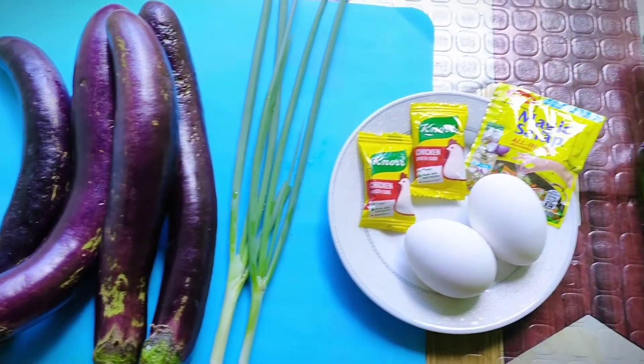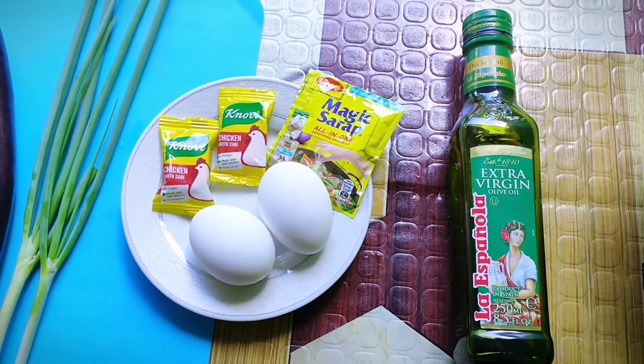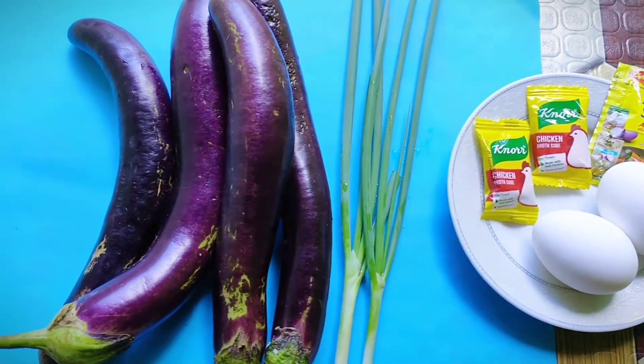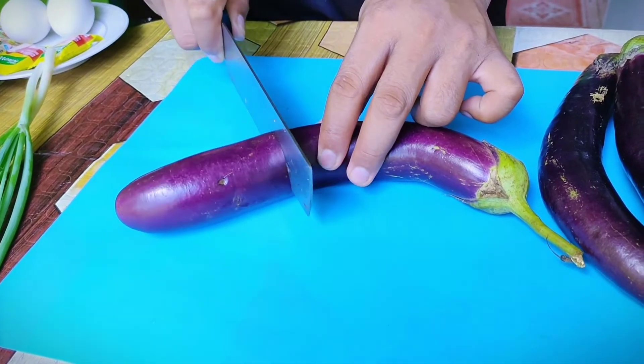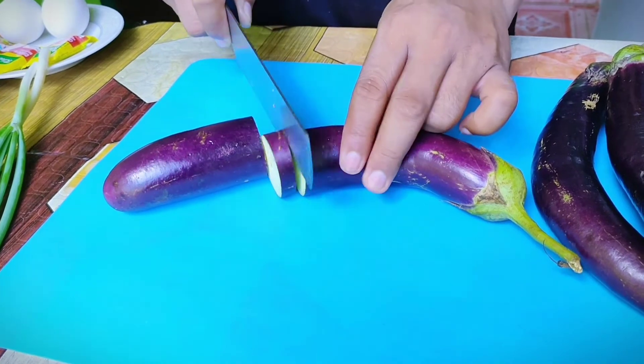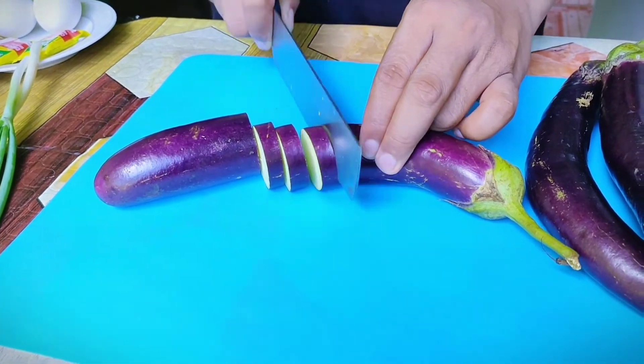So ito lang guys yung mga kasangkapan natin sa pagluto ng eggplant omelette. Napakadaling ihanda nito. So ang una nating gawin ay i-slice o hihiwain natin ang talong ng pabilog katulad nito. Kailangan katamtaman lang at sakto lang ang pagkakahiwa.